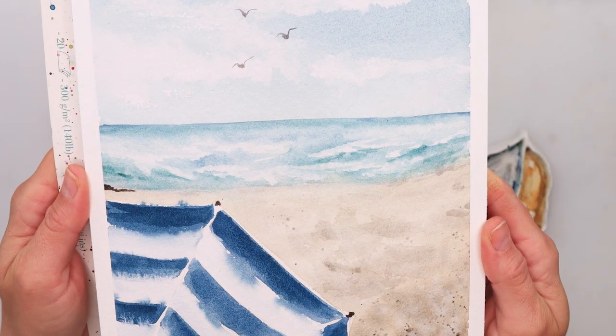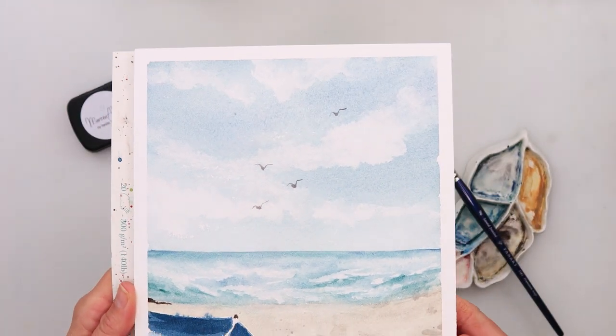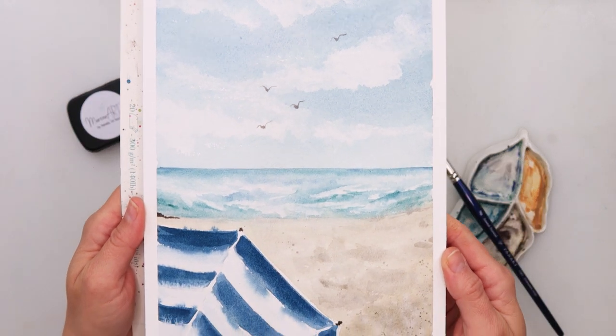Hey guys, welcome to my channel and welcome to this video. Today we will be painting a seascape using a paper towel.